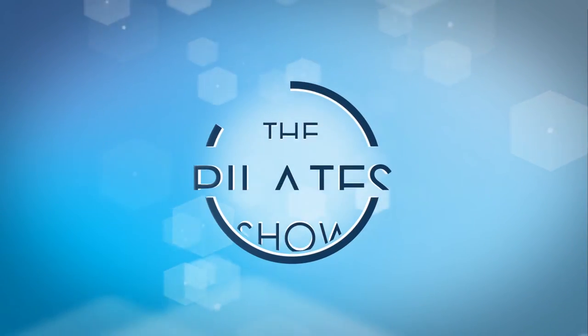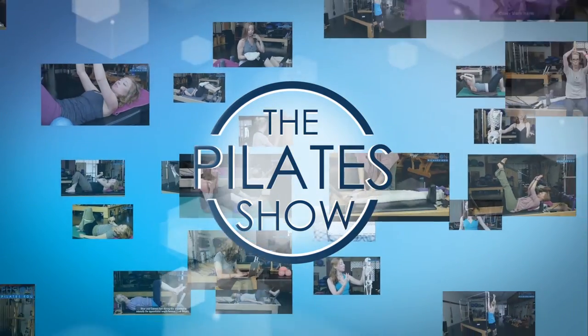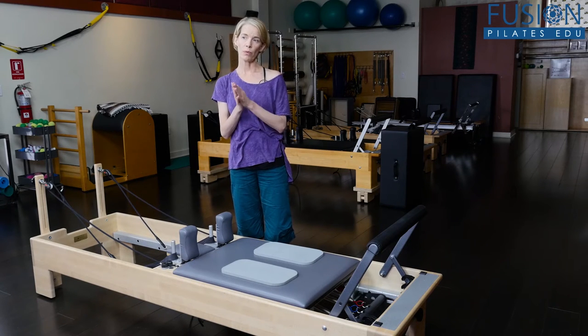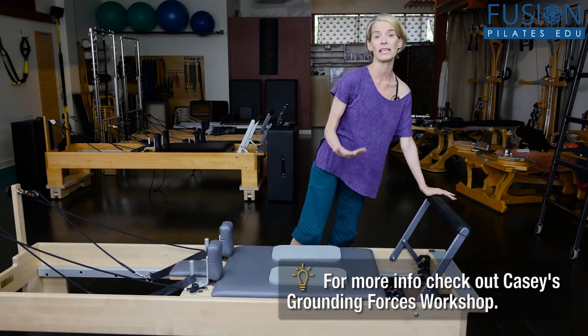Welcome to the Pilates show, where we explore Pilates tips and techniques to help deepen the skill level of the movement educator while having fun. Hi, I'm your host Jennifer Gianni, and today we're talking about start to finish knee stretch. This is a little series about the importance of the starting position, and today we're using the reformer for knee stretch to look at what the starting position should be to create a successful movement.